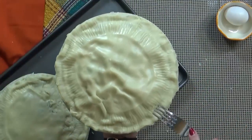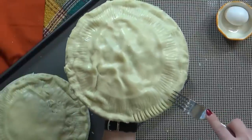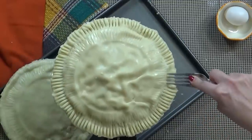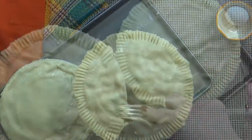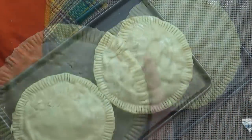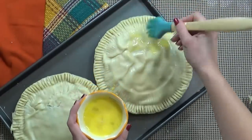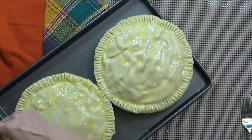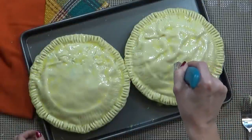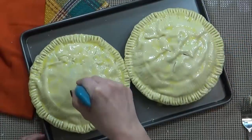Next I'm going to finish off the crust of my pie. I want the top layer to be stuck to the bottom layer. You can do this any way you prefer — I know there are some really fancy ways, but I'm just going to use my fork. I'm going to repeat this on my other pie as well. Next I'm going to take one beaten egg and, using a silicone brush, coat the top of the pie to help make it look really pretty. Then I'm going to take my knife and add some steam vent holes — four on each pie.